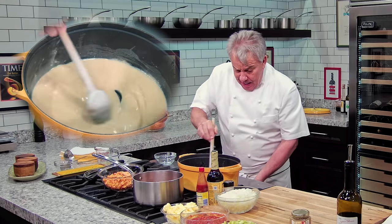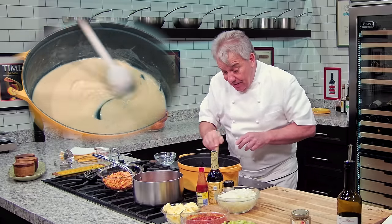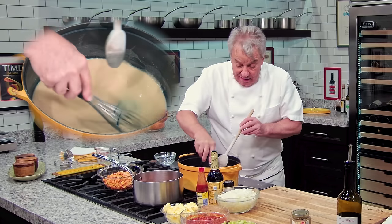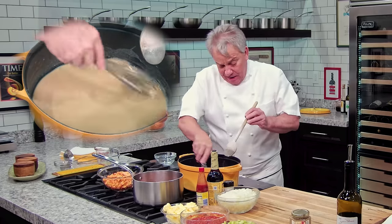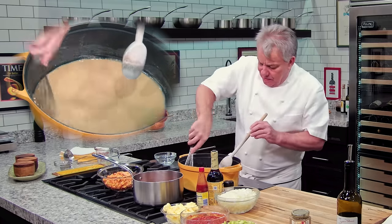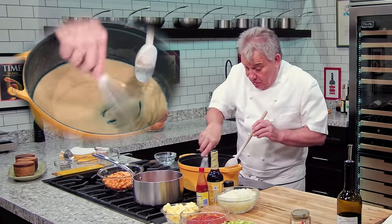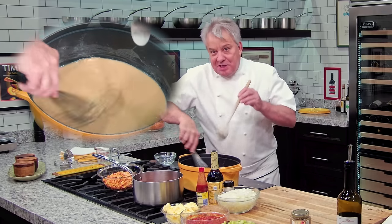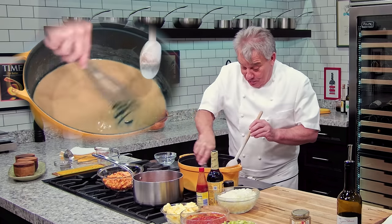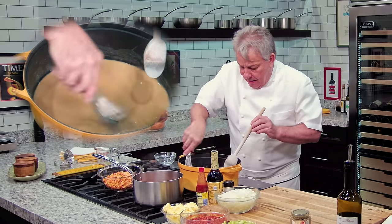We're going to continue cooking it and I'll come back. Look — the flour is attaching to the bottom. So don't let it happen, friends — take your whisk. You can do this in a cast iron or a regular pot, but you can't use it in a nonstick pot because you'll be destroying it. We're going to keep mixing this until it becomes light brown and then a little darker — not too dark brown. You can see it's starting to get browned. It's starting to smell a little nutty.